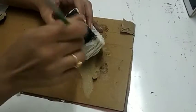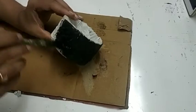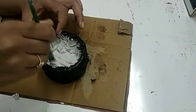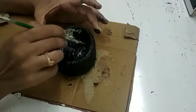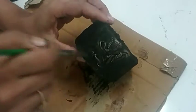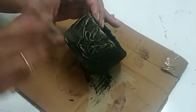After it gets completely dry, we will apply the black color on it. After coloring it with black completely, we will keep it for drying. Once it is dry, I am using antique metallic color and bronze color — two colors I am going to use to paint this.